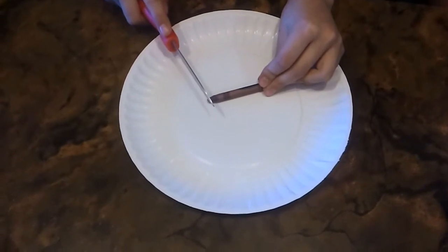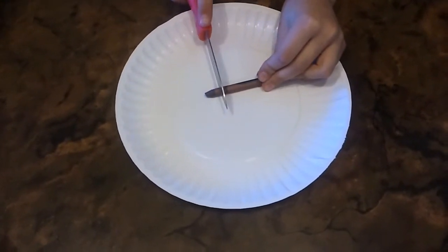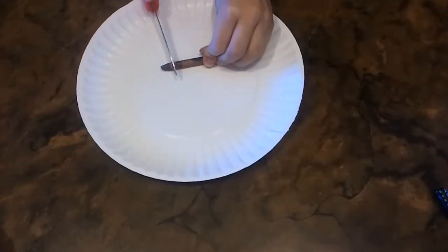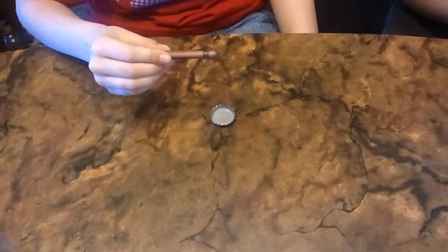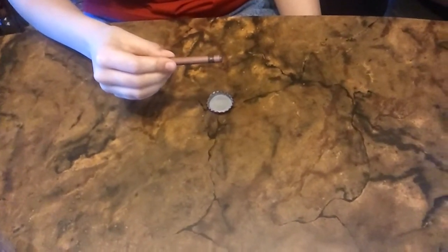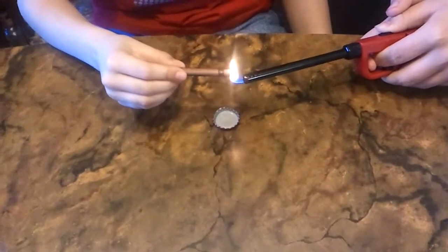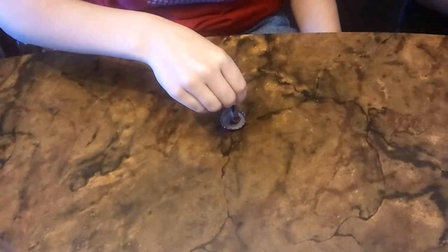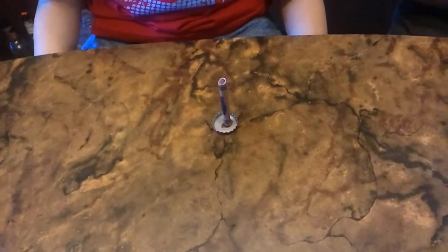The first thing you need to do is cut off the tip of the crayon, because the wax isn't the flammable part — it's the paper. The next step is you heat up the bottom of the crayon and stick it to — well, we're using a pop bottle cap. Hold it there until it dries. There we go.